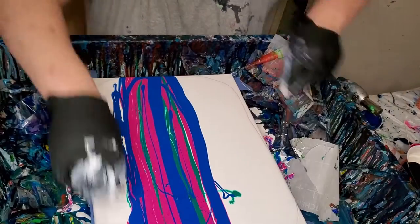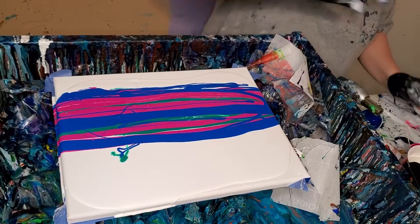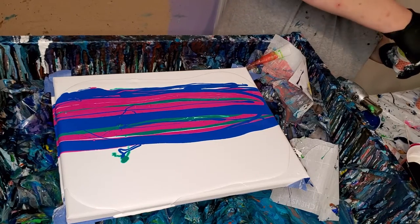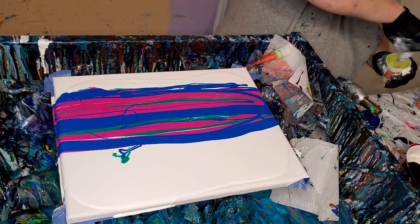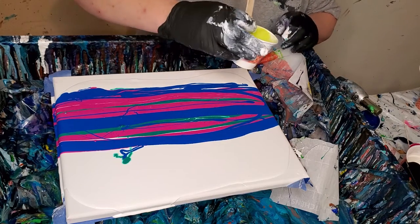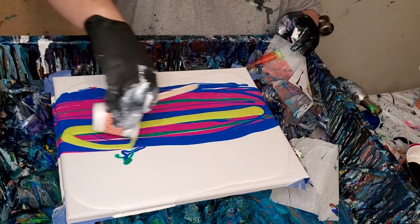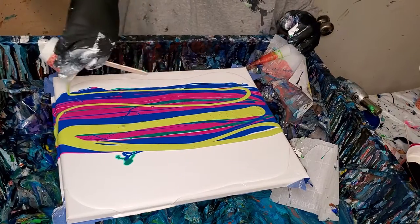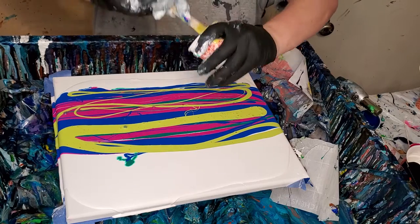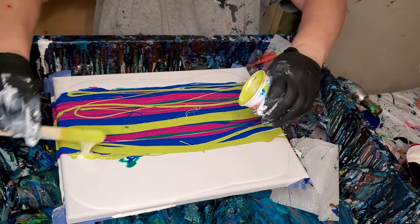We've got to turn this because it's drifting — my table is still slanted. For my cell activator, I use two parts Floetrol to one part Amsterdam White. I can't think and work at the same time — talk and work at the same time sometimes. I have problems. But yeah, that's the cell activator. I add a little silicone to mine just because I think it helps.